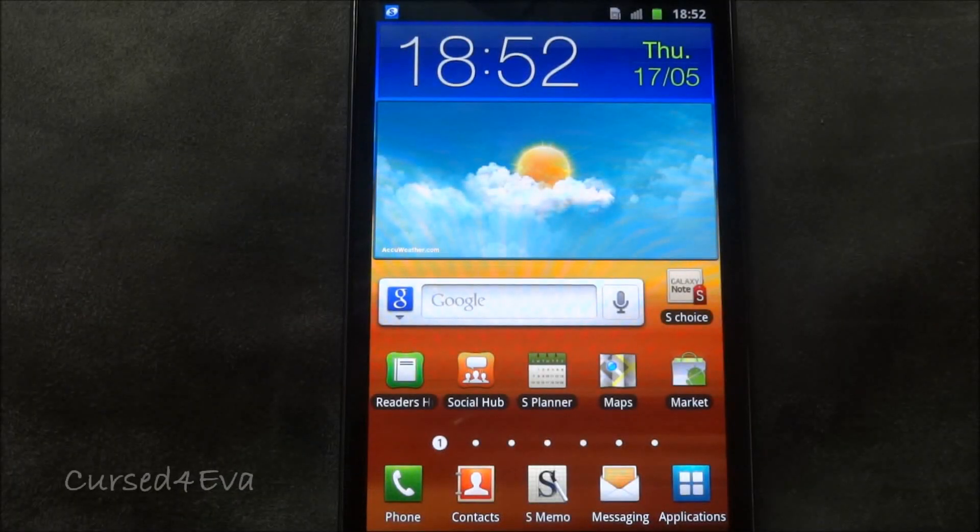Hi guys, this is Ash here and this is my tutorial on how to flash a CyanogenMod 9 ROM, or a CM9 ROM, onto the Galaxy Note N7000.